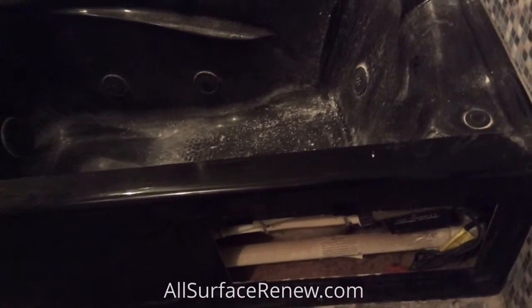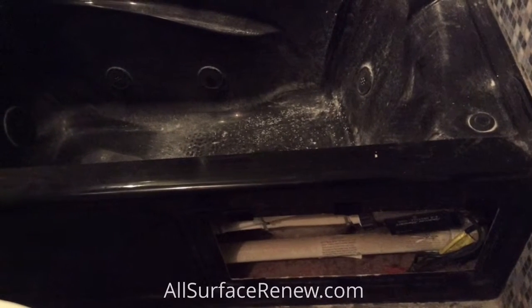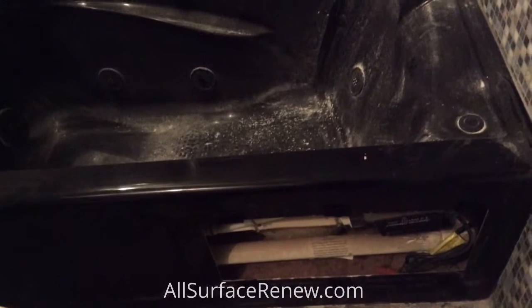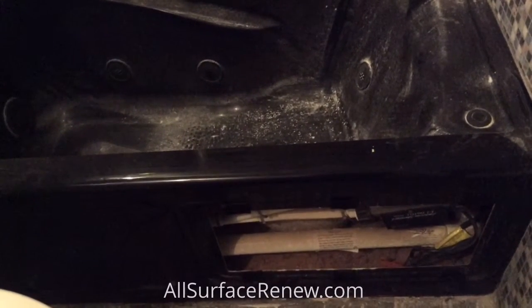We're going to refinish the panel as well. The panel goes in there, but we need to remove it and refinish it separately because we need to refinish all the way around this opening.